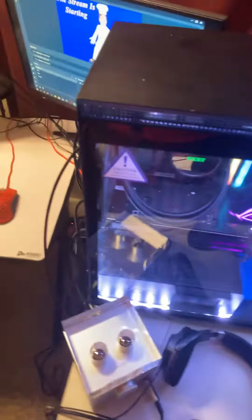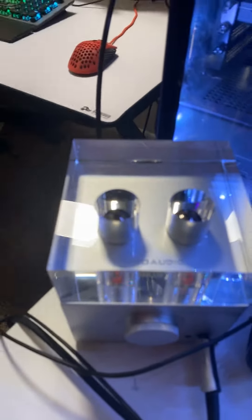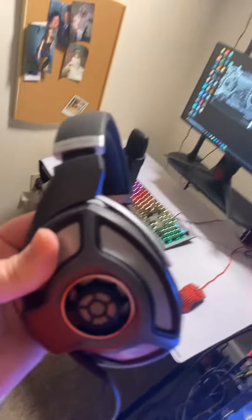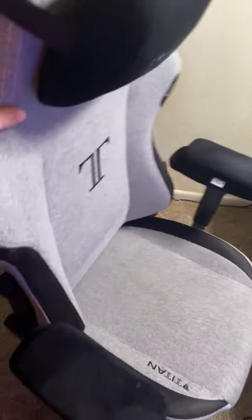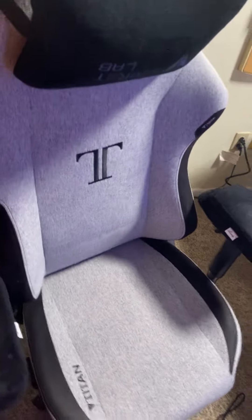This is my audio setup — it's the WA7 Fireflies amp, it's really good. And then I've got my Sennheiser HD 700 headphones. I got this vacuum from Amazon to clean with whenever stuff gets dirty. And then I've got my green screen, my chair — it's cleaned up nice, cookies and cream colored.